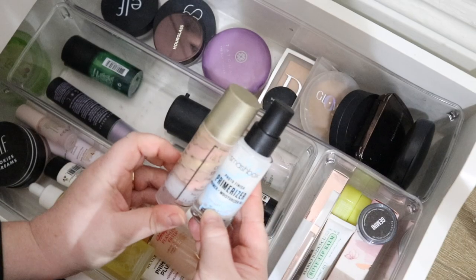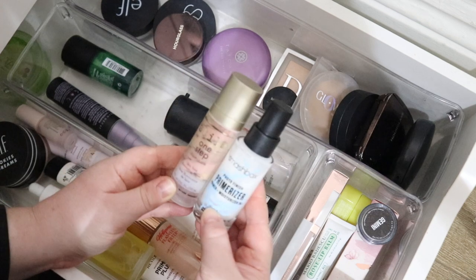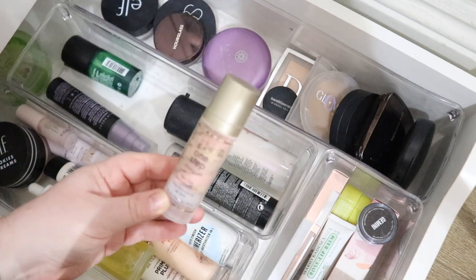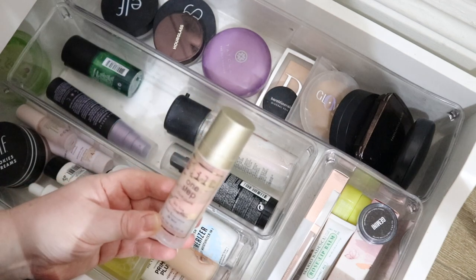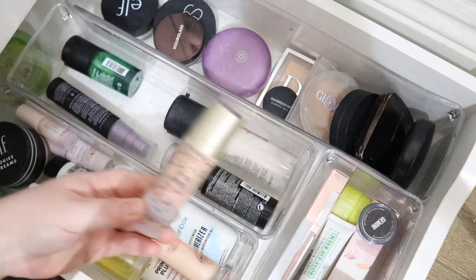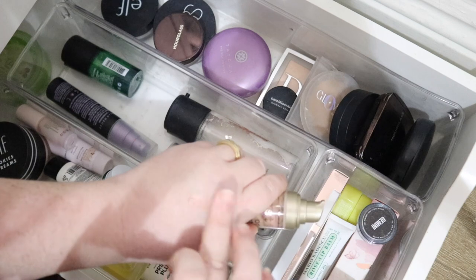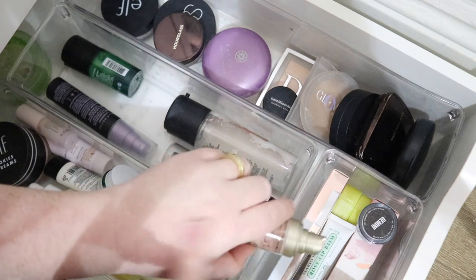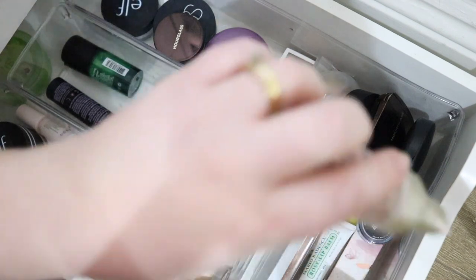Here we are deciding between two primers. I think I'm going to go with the Distiller One Step illuminating one. It's a really nice primer-before-illuminator — it's got a really nice silicone feel to it, a slight glowy tint, and it's very pretty. I haven't used this one in a while so I'm going to pop that one in.